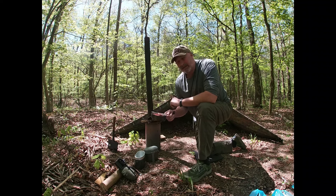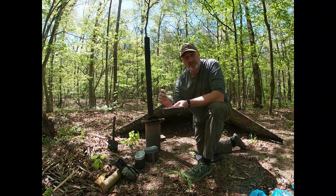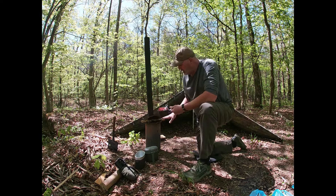Today what we're making is a single serving of goulash in an individual mess kit. We're cooking it on a bunker stove.